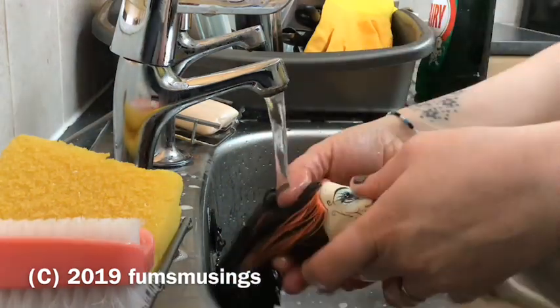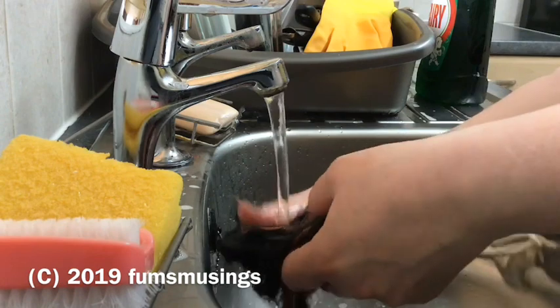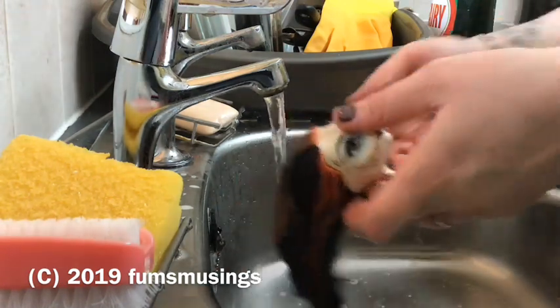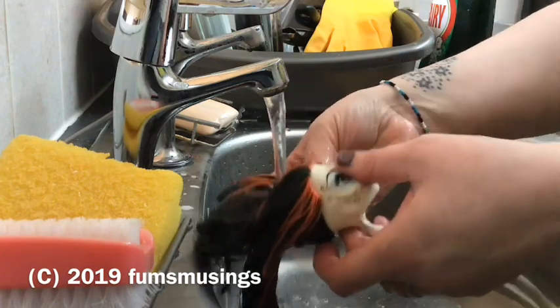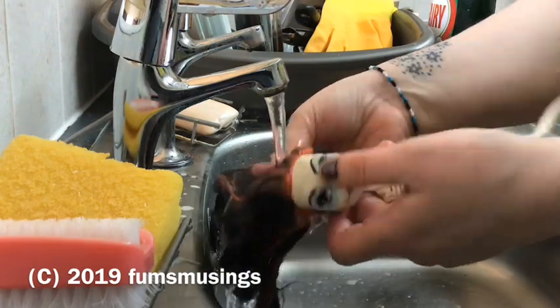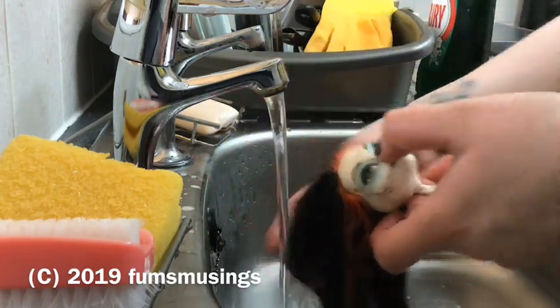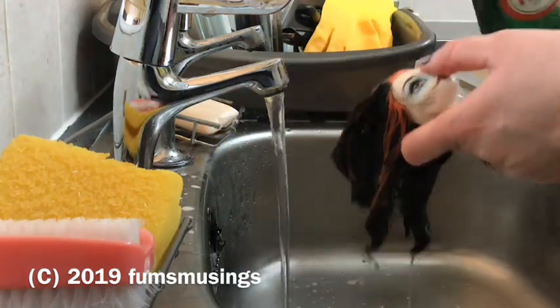I'm assuming what happened is that she started to get sticky and the owner stopped playing with her and got rid of the doll. It looks like it was hardly played with — basically like someone took the outfit off and then got rid of it. She wasn't particularly filthy or anything either.